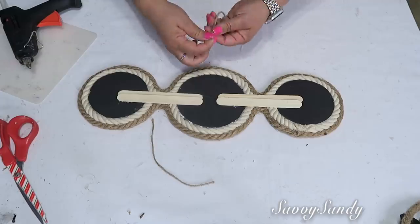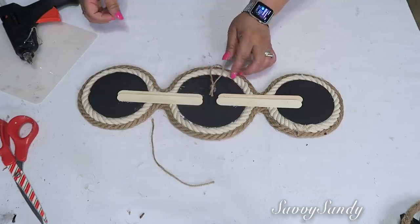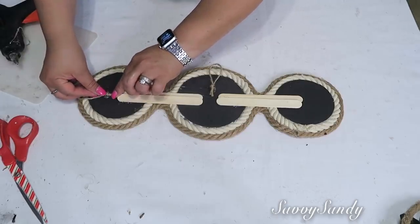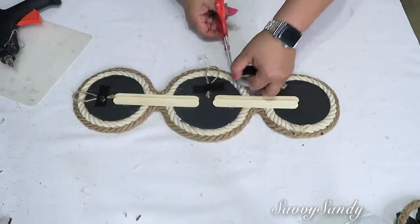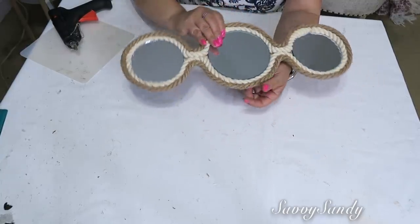Para poderlos colgar, usé un pedazo de cabulla delgada y la puse en el medio por si los quieres poner horizontalmente. O si no, puedes ponerle el ganchito también en la parte lateral para colgarlo en forma vertical. Le puse un tape al final a cada uno. ¡Miren el resultado final — qué bellos quedaron! De todas maneras, se los dejo aquí decorados de varias formas para que tú tengas más idea.